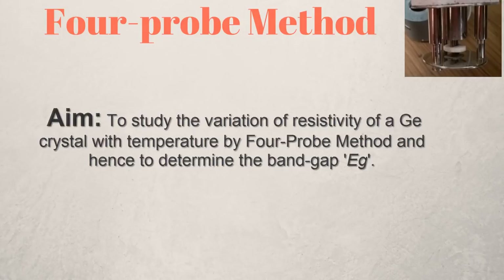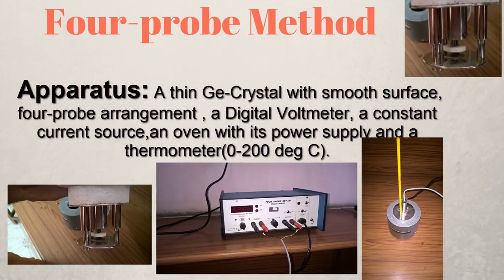To perform the experiment we need a thin germanium crystal with a smooth surface, a four probe arrangement, a digital voltmeter, a constant current source, an oven with its power supply, and a thermometer that can measure temperature between 0 to 200 degrees Celsius.